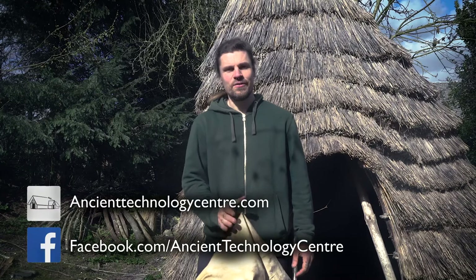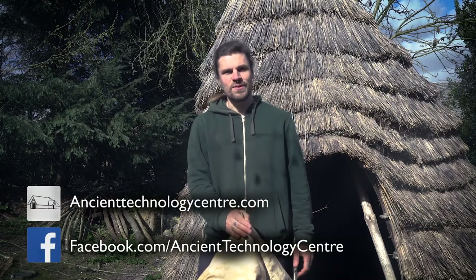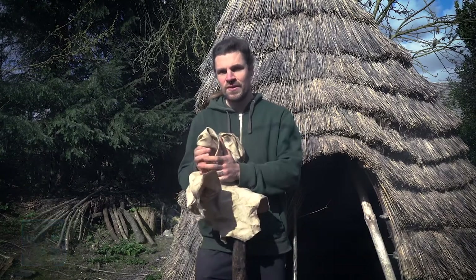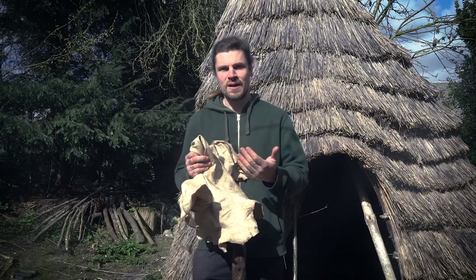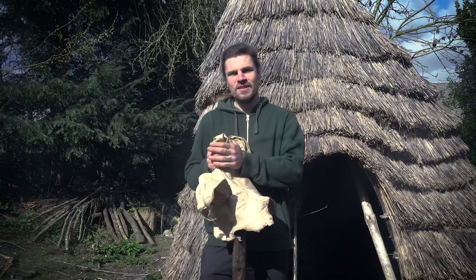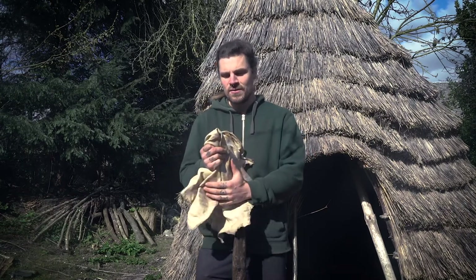Hello, I'm Cale. I work at the Ancient Technology Centre and I also run Redscrew Ancestral Skills. Today I want to talk about tanning — making raw animal hides into a nice finished leather product — and also the process of how to do that, along with the archaeology and ancestral links.